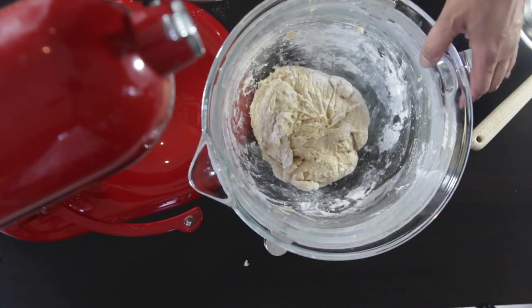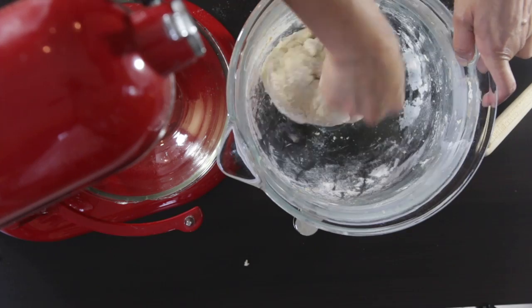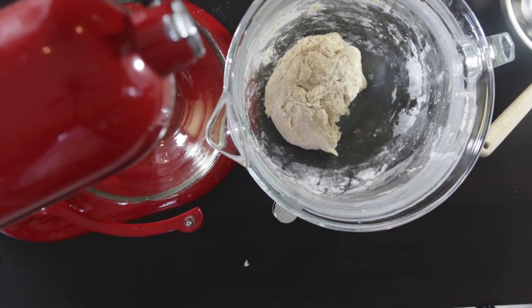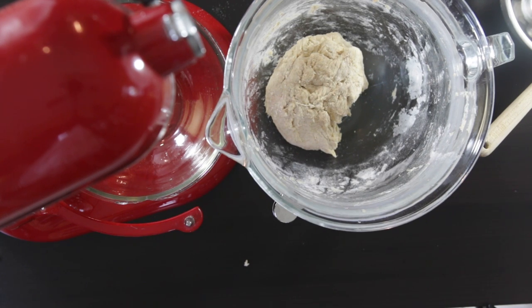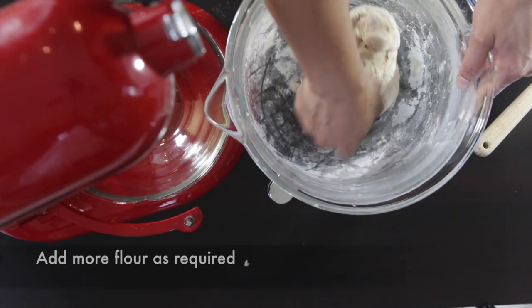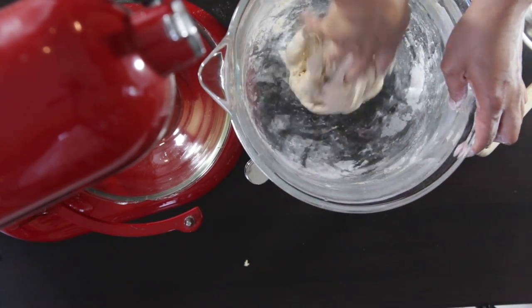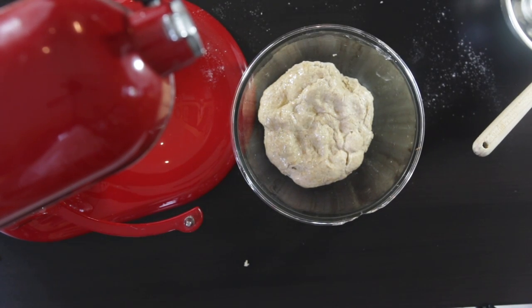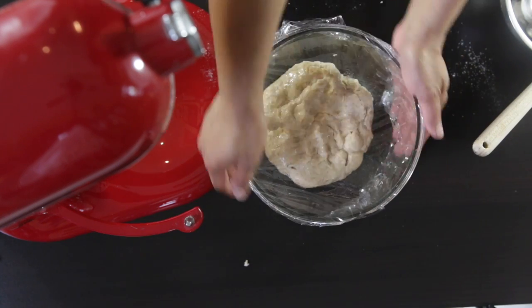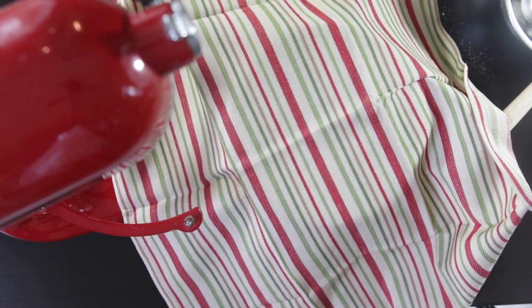This dough looks a little bit sticky, so I'm going to add a little bit more flour. I like to finish this off by kneading it by hand — this way I get a feel for the dough and know if there are any dry spots. If it feels a bit sticky, add a bit more flour and knead till it's nice and soft. I have an oiled bowl ready and I'm going to transfer the dough in and toss it around so it gets coated with the oil. I'm going to cover this with cling film to keep the air out and the heat in, then cover it with a tea towel and move it to the warmest spot in my kitchen. I'm going to leave this for one to two hours.